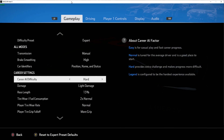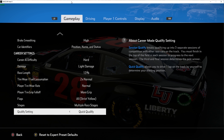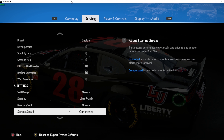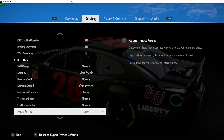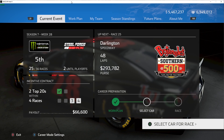Welcome back to the channel. Today we're going to continue our Cup Series and go to Darlington to see how well we can do. Let's take a look at the settings we have for today's race — I'll try to go through them every race just to see what we've got.